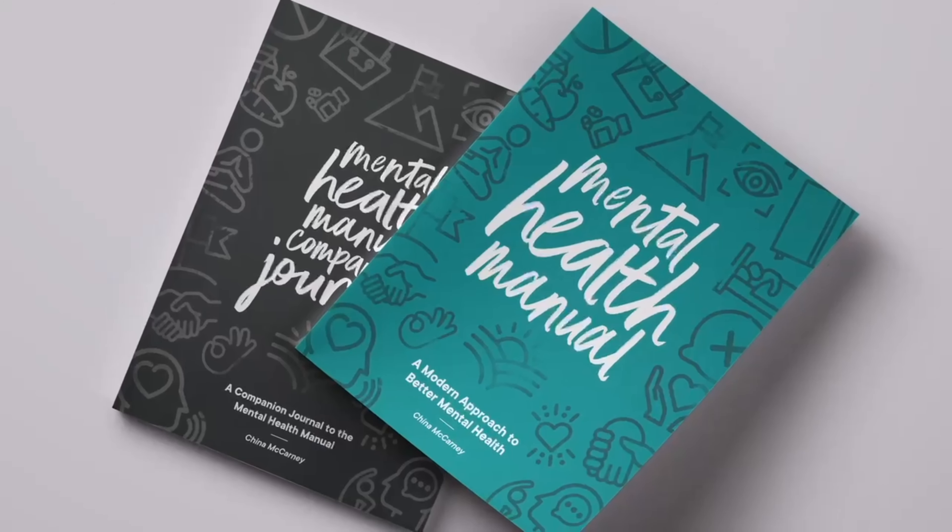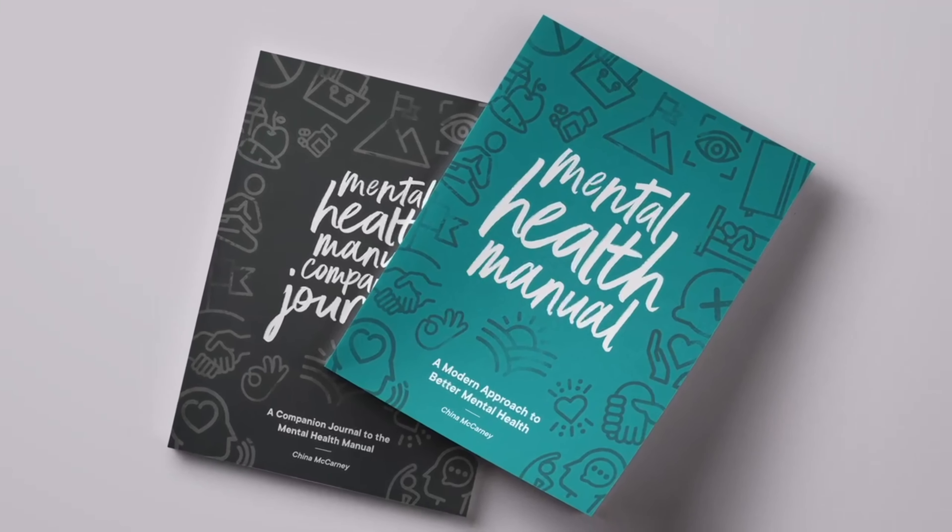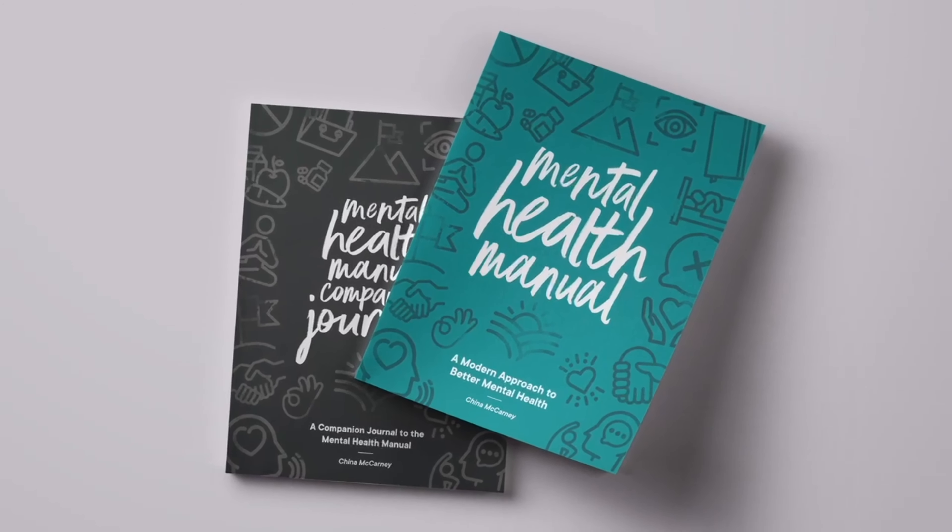I think everyone should read it — I think it can help everyone. If you're starting out in your mental health journey and wondering where to take the first step, this is a great resource. It's simple, you can do it at your own pace. In the companion journal you can dive in and do some self-therapy — just you and your thoughts, putting pen to paper and answering questions about individual mental health resources. Find the ingredients that work best for your mental health recipe. Everybody can benefit: moms, dads, sons, daughters, coaches. If you want to improve your mental health, this is a great resource.